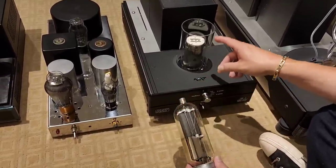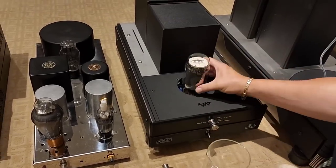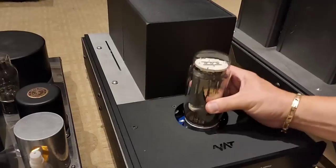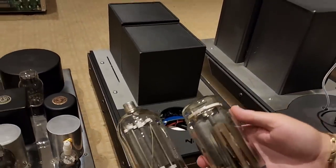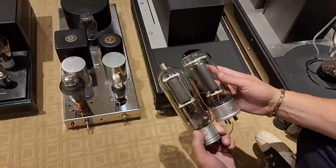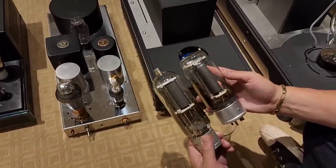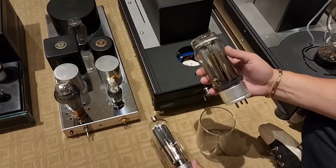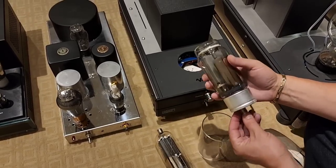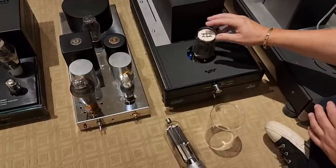The 805 evolved to the 845, and the 845 tube evolved to the GM70, which is in this amp. You can see the plates got much bigger. Out of all the 8-series tubes, the GM70 is really my favorite for that type of application.